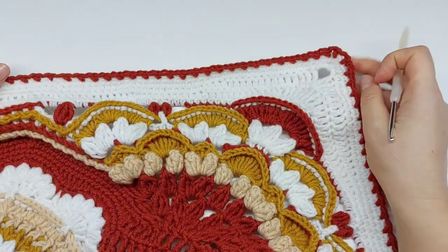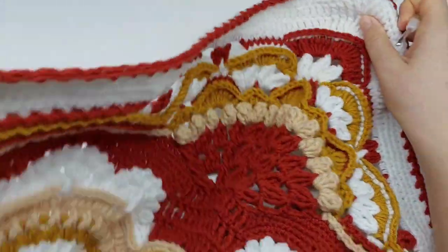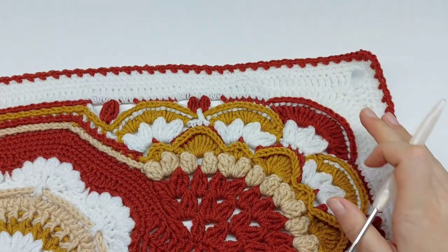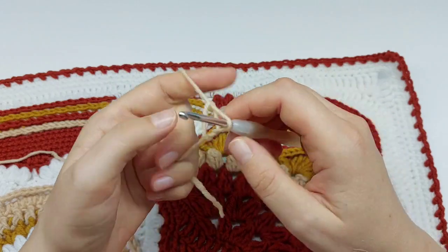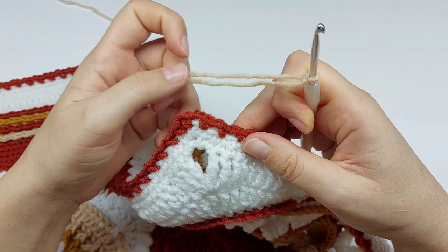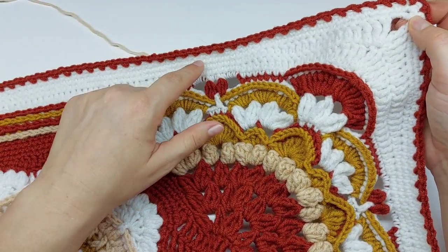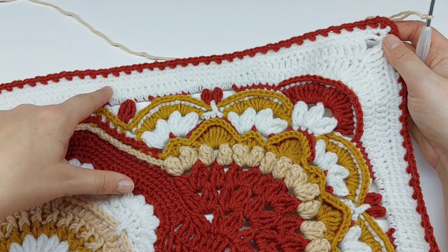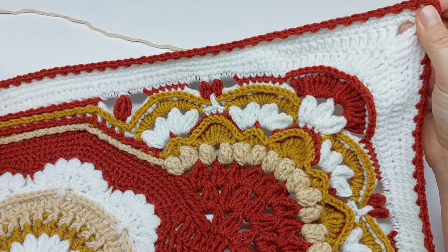It looks like this along the side. Now let's start Round 51 with the next color. In Round 51, we will be working in the stitches of Round 49 — the last white round — in back of Round 50, so behind this red round.